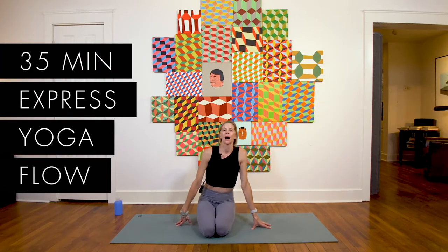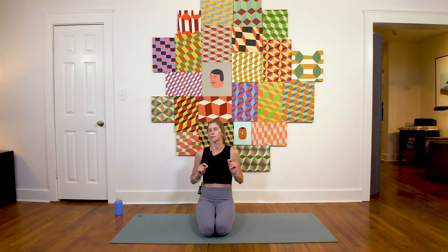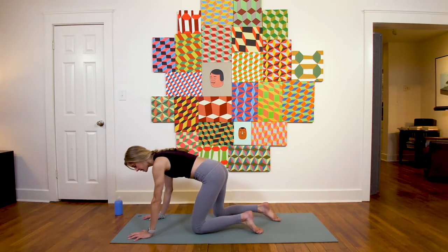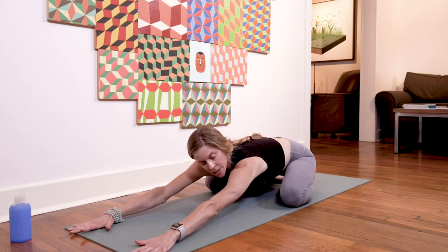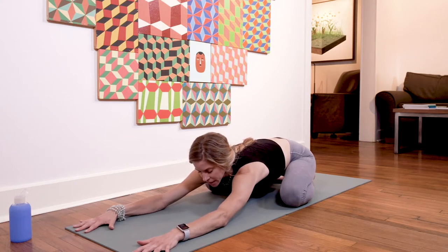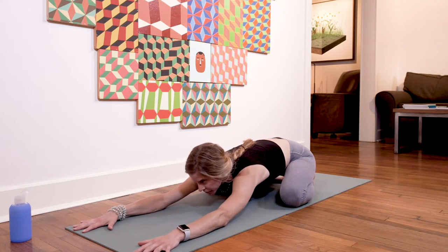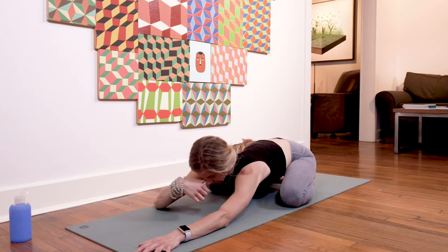This is Anna, welcome to class. I want to get started right away — we've got a quick express flow today. Let's get started on our mats in child's pose. Come down, let your knees come out wide, feet to touch behind you. Really extend your arms nice and long in front of you, rest your forehead on the mat, and start to deepen the breath. Take inhalations and exhalations out the nose, starting to feel centered. Four corners of your mat are all you need to worry about in this moment.